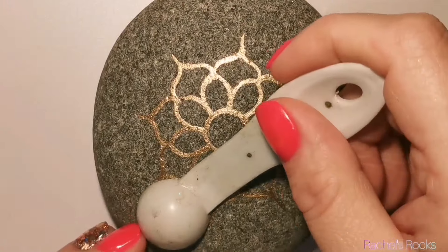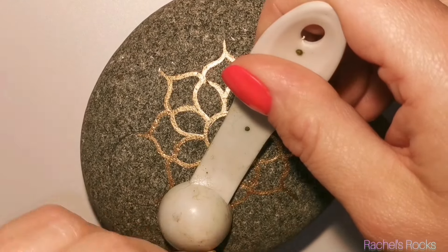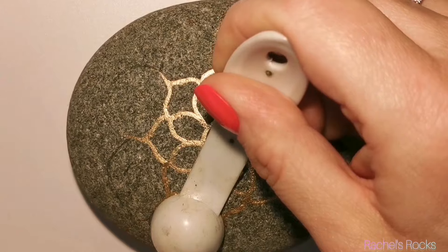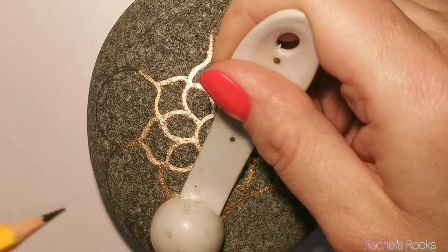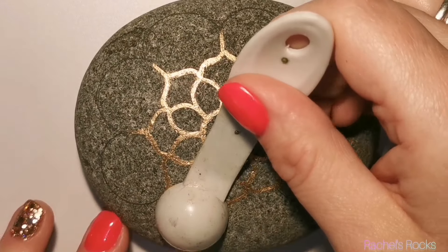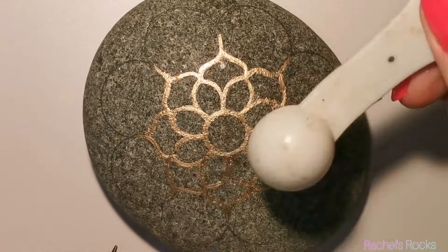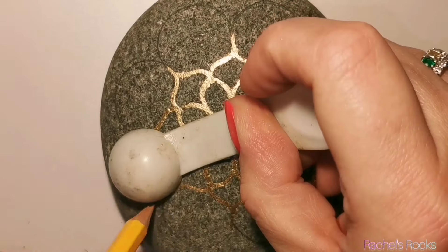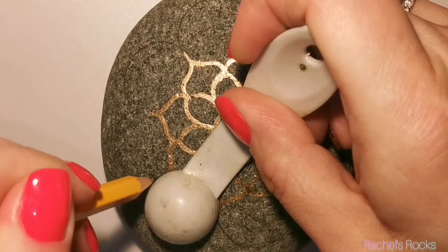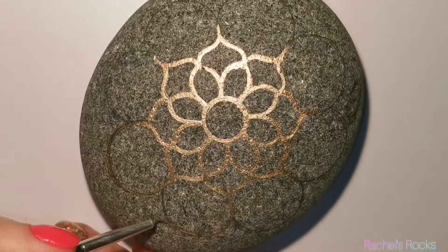Then I went over it with my fine lining brush. Now I'm using a half teaspoon to draw a semicircle between each point of the wishbones. If you're a fan of my channel and you've been here for a while, thank you first of all. You've seen me call these wishbones before — I don't use technical terms, so that's okay. But if you're new here, welcome. I call them wishbones; I have different non-technical names for everything.